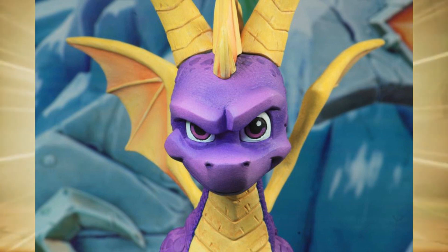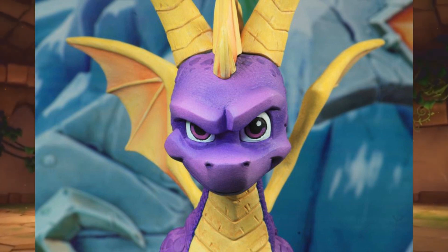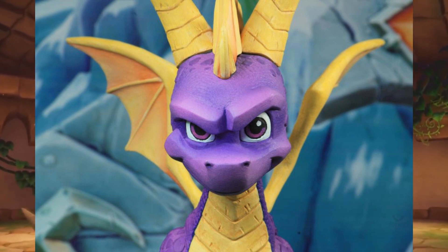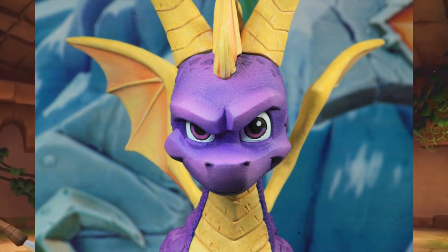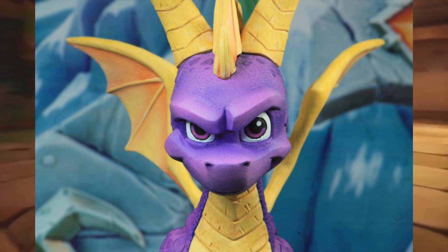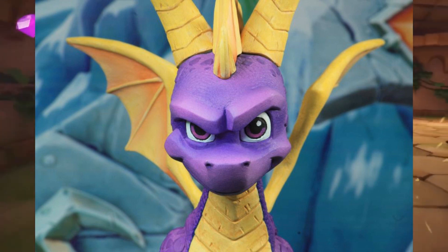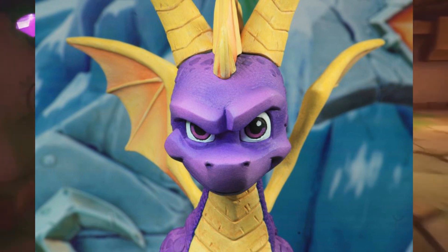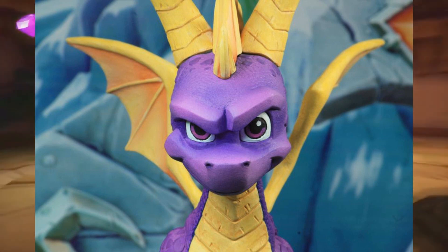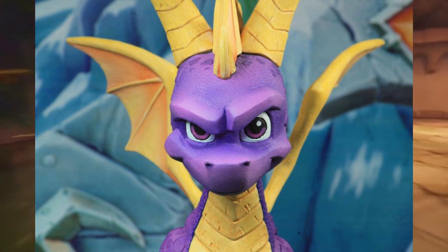I love the expression they gave Spyro — it fits his character very well. The material looks to be very different across the wings, horns, and chest. You can see the scratches on his chest as well. His hair and wings have an orange color in the corners that transitions to yellow, something similar to what they did with the Crash Bandicoot figure. Unlike Crash, who had squishy eyebrows and hair, Spyro is full blown plastic.